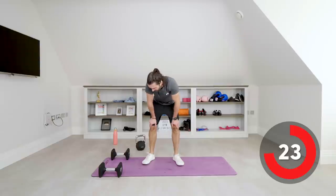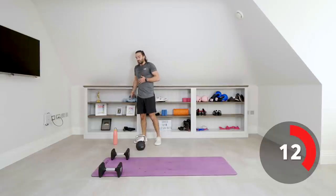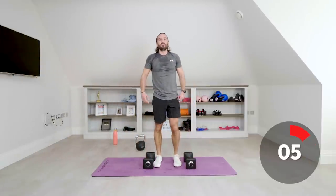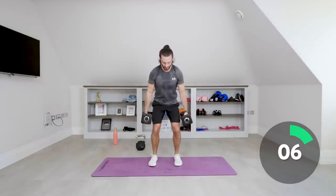Number eight: squat, curl, press using the dumbbells again. Squat down, hammer curl, shoulder press — three separate movements. Nice deep squat, stand up, hammer curl, shoulder press, and return. Squat, curl, press. Last one — squat, press, and rest.